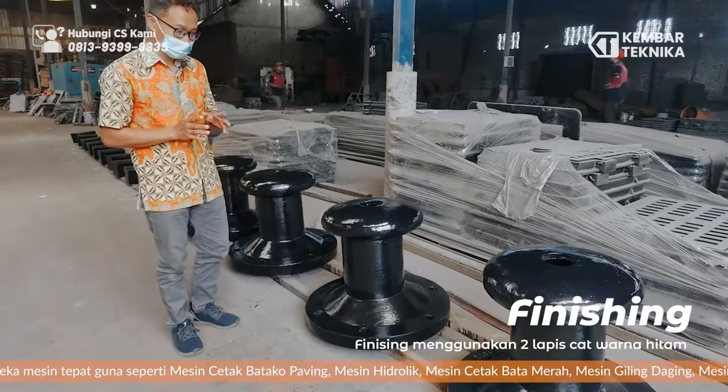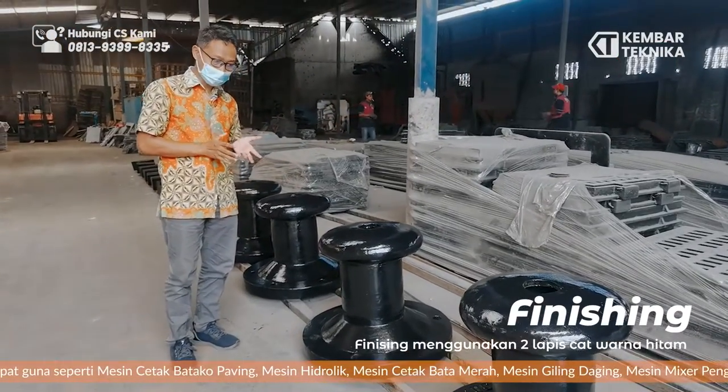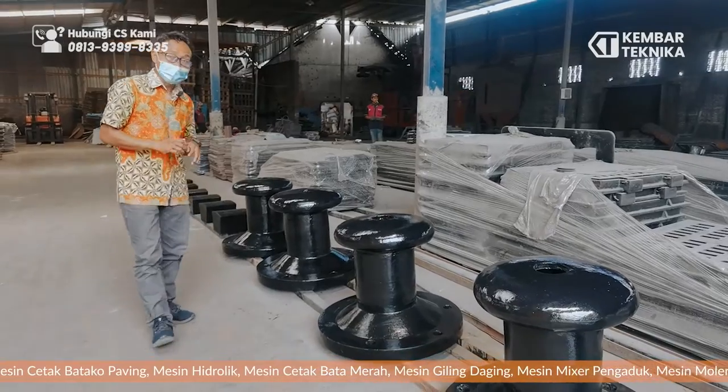Biar dia menambah kekuatan biar tidak tahan korosi, karena ini adalah di pinggiran laut. Jadi cat-nya kita beri khusus biar tidak gampang melupas juga.